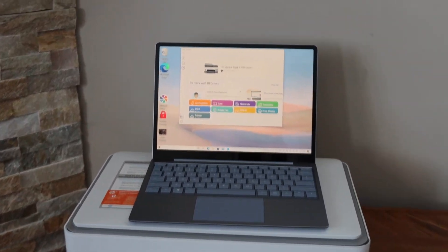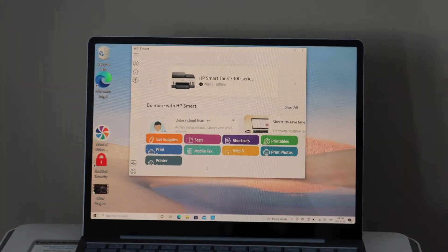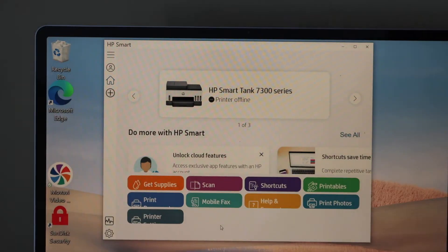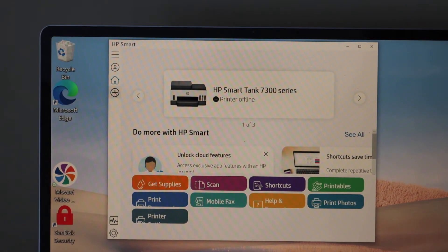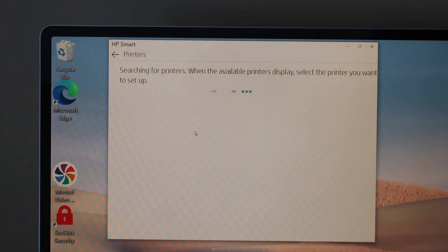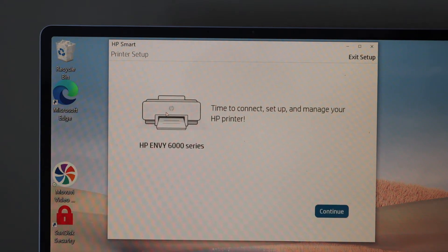Go to your Windows 10 laptop or computer and open the HP Smart app. You can download the app from the app store. Click the plus button on the side and it will search for the printer. Select HP Envy 6000 series and click Continue.